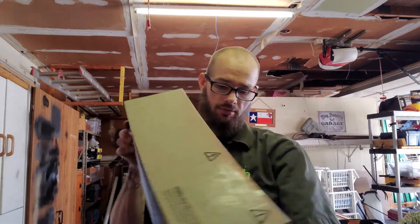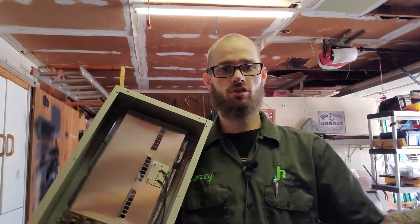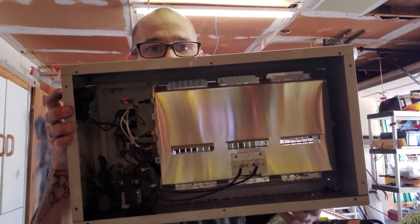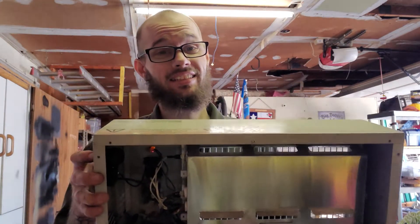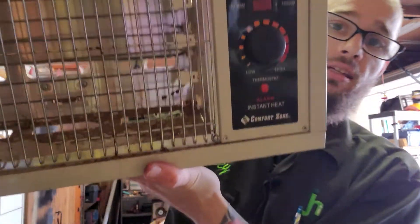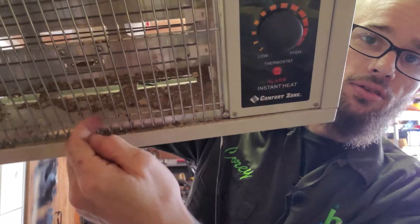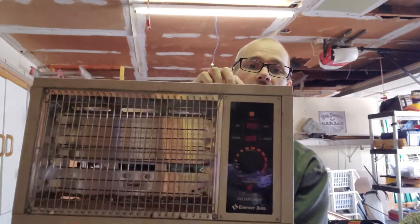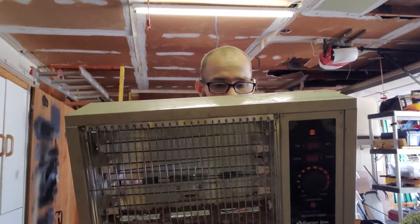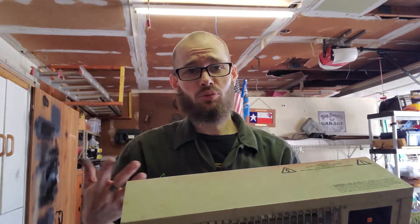I went ahead and took off the back — just a few screws — and I wanted to check it out and also clean the inside. There were a lot of dust bunnies, which obviously inside a heater is not very safe because we don't want anything to catch on fire. I'll take these four screws off and clean the inside out once we're done, but first I want to make sure it works.